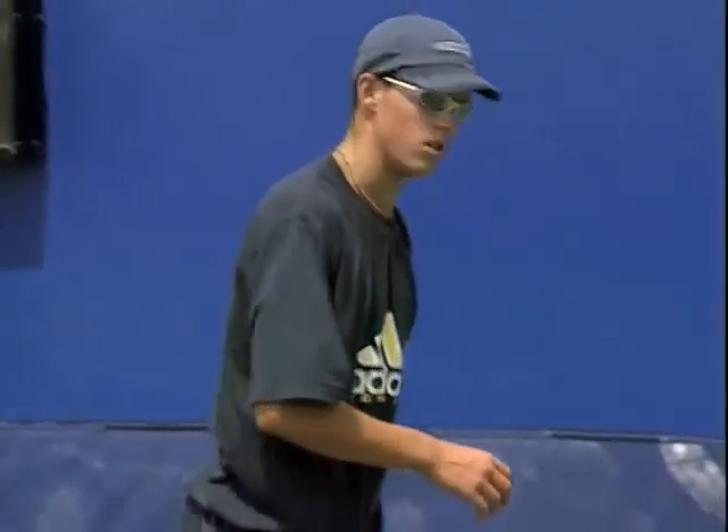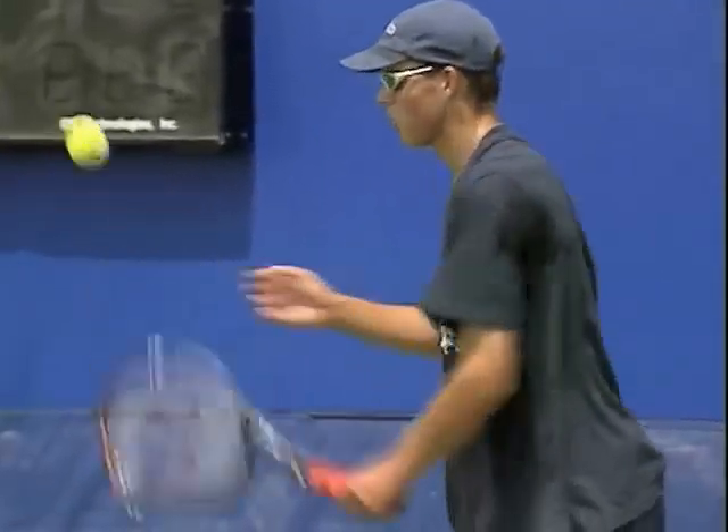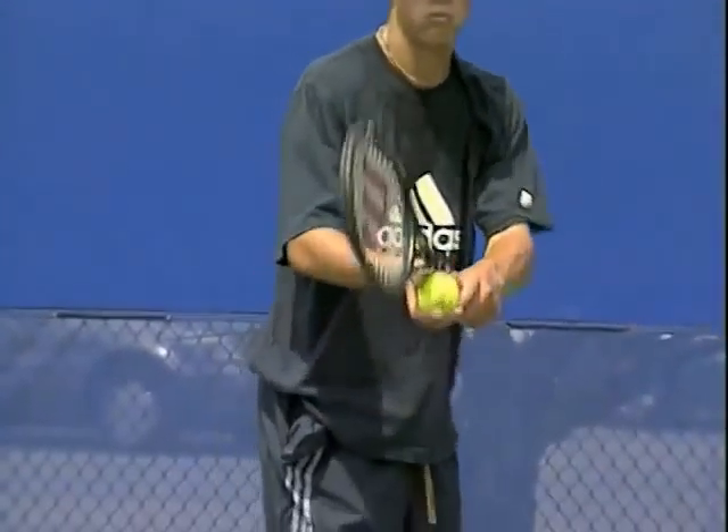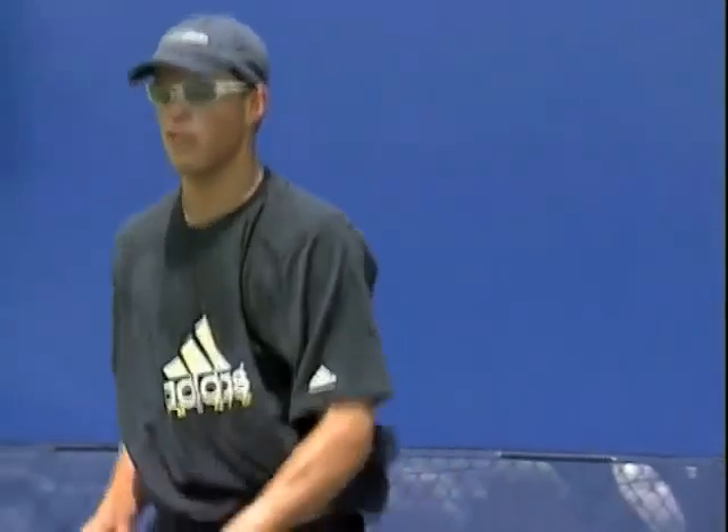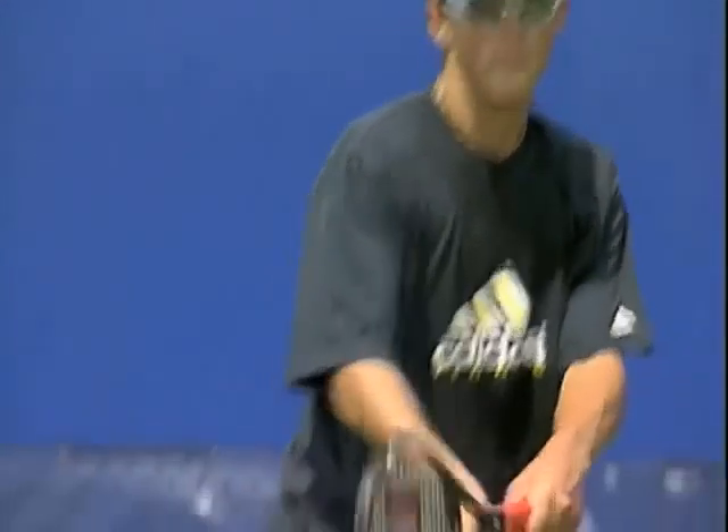These guys are just practicing their serve right now. There are two schools of thought in doubles on serving. Some people say you should get the first serve in and spin it in. Others, if they have a big serve, will still go for it like they would in singles and maybe be happy with 50–55% first serves if they feel they can get a lot of aces.